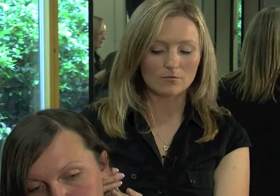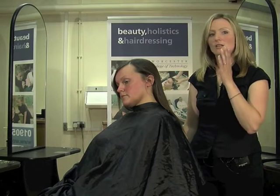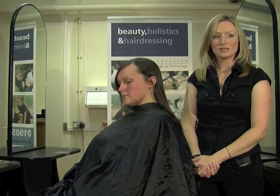That skin test needs to be left for 24 to 48 hours. Your client can remove the patch test and leave the area undisturbed for that amount of time. As long as she doesn't encounter any redness, swelling, burning, blistering, or itchiness, then it's safe to colour and she should not have an allergic reaction. You need to record the results on your client card for reference that you've done the skin test.